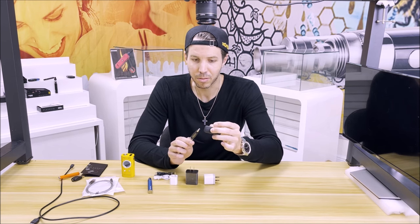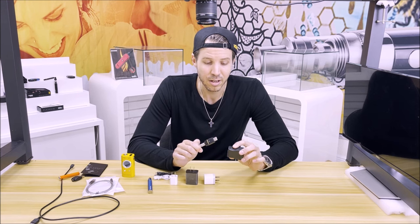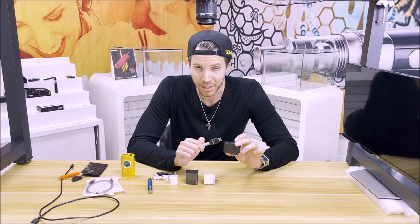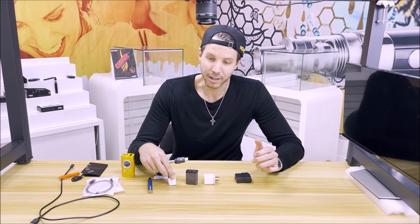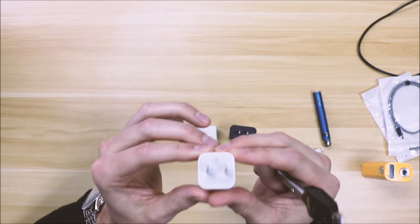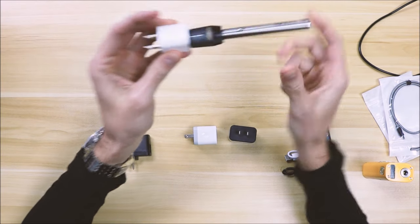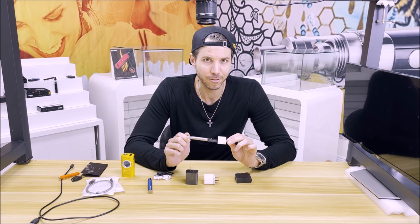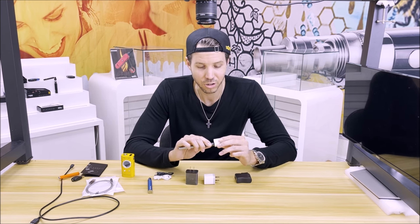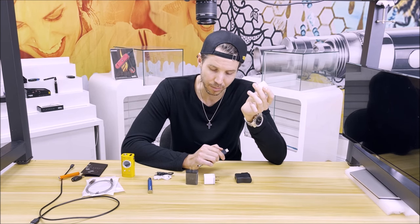This applies to all vaporizers — you want to make sure the maximum current is getting to your batteries. One thing I want you to stay away from is the old Apple wall adapter. Not because I have anything against Apple — I have an iPhone myself and I love it — but when it comes to vaporizers, Apple has something in their devices where it will recognize if it's an Apple device, and if it's not, it will not give it a full charge. A lot of people who say their vaporizers aren't taking a charge are actually using this Apple block. When they switch it out, it'll charge the battery up no problem. So stay away from this.